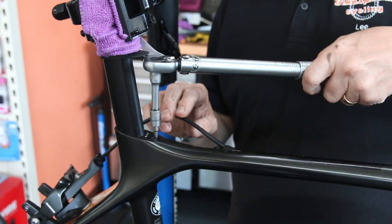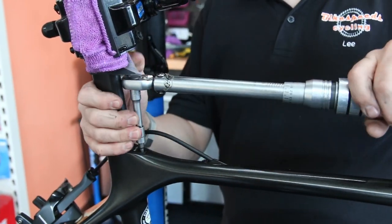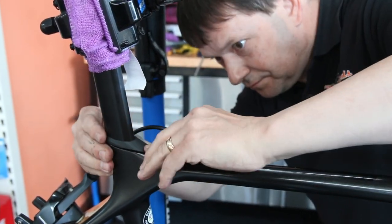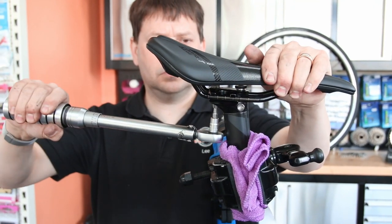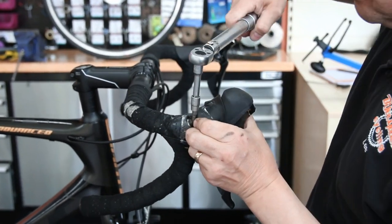Look at this seat post — it's very common for these to either be way over-tightened or loose. If they're loose like this and you go over a rattly bumpy road, that seat post is going to drop mid-race. So we get that torqued correctly.